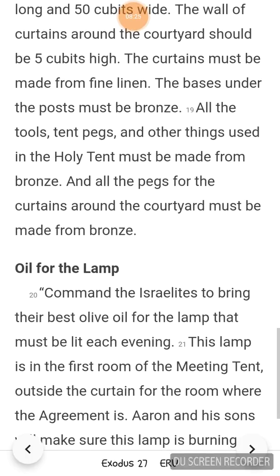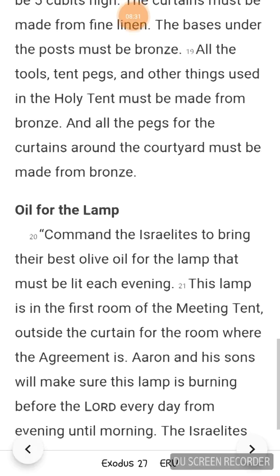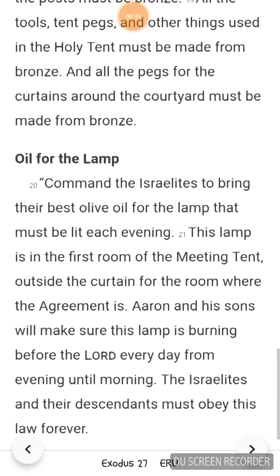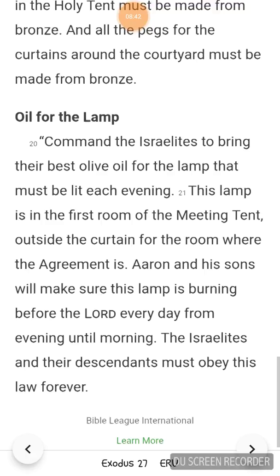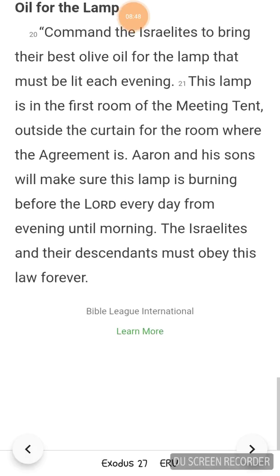Oil for the lamp. Command the Israelites to bring their best olive oil for the lamp that must be lit each evening. This lamp is in the first room of the meeting tent, outside the curtain for the room where the agreement is. Aaron and his sons will make sure this lamp is burning before the Lord every day from evening until morning. The Israelites and their descendants must obey this law forever.